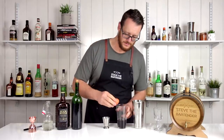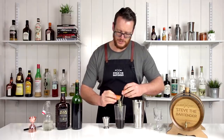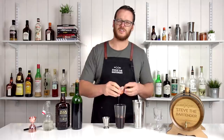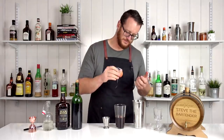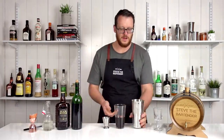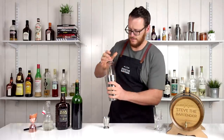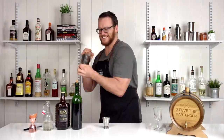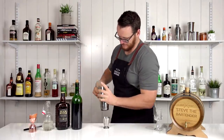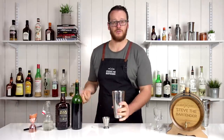Then we're going to use a full egg. Crack that over top — make sure you don't get any eggshell in your drink. It's actually probably smarter to crack the egg first, but hey. Now given that you've got a whole egg, you want to give it a dry shake first. Then add ice to your cocktail shaker and give it a really hard shake.